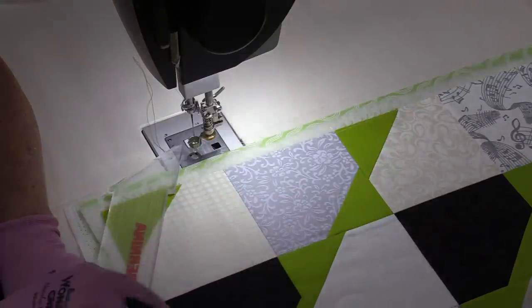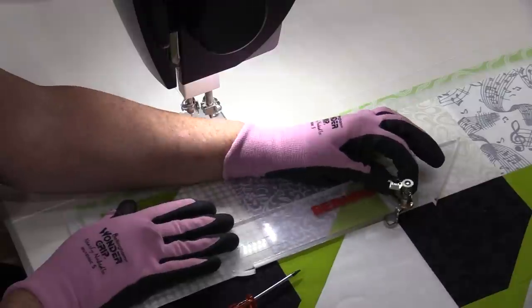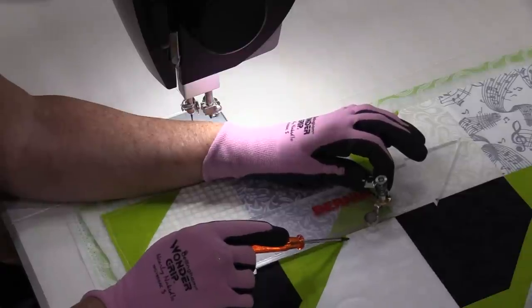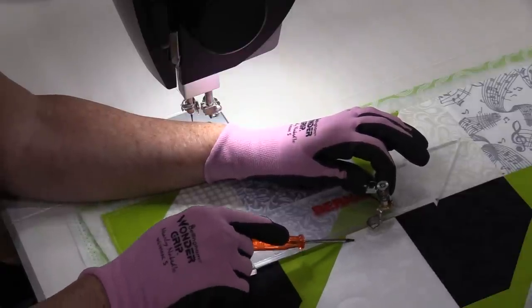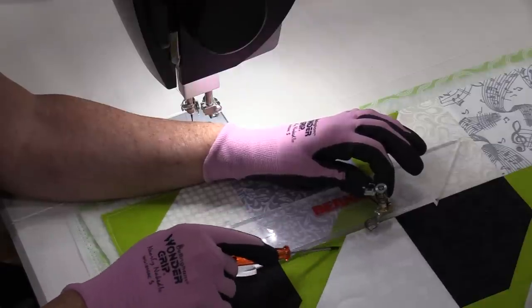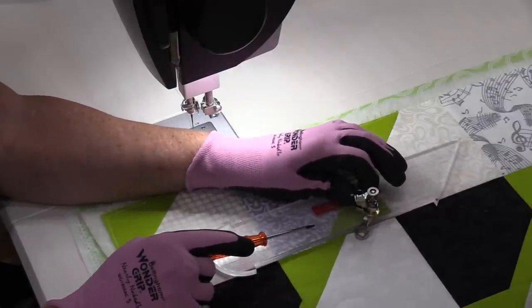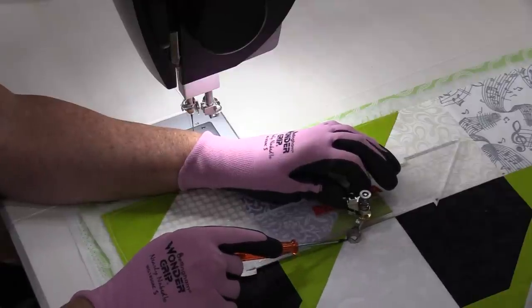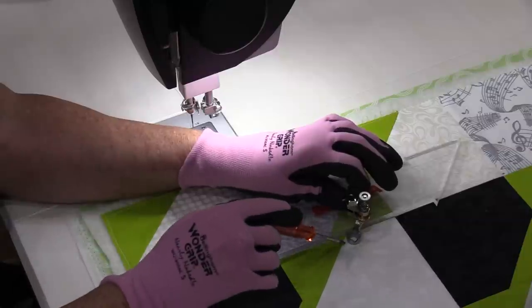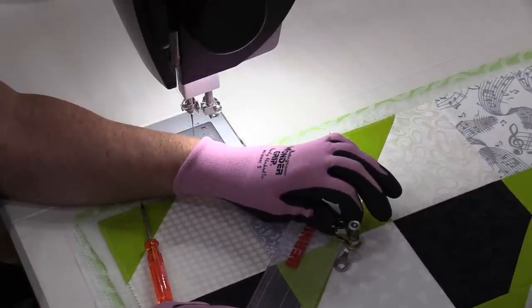I want to stitch a quarter inch all the way around each of these areas on each side. I will be able to put that ruler right along the edge and the foot will guide right along the ruler. When I come close to the corner area I want to stop at a quarter inch, then go back down on the quarter inch. To do these corners I will be able to use the foot as a guide — stitch until I come to that area, stop right there, pick up the ruler, and continue down.